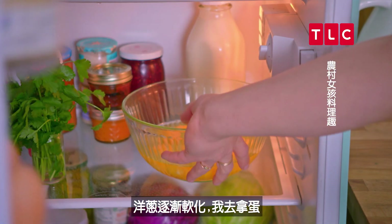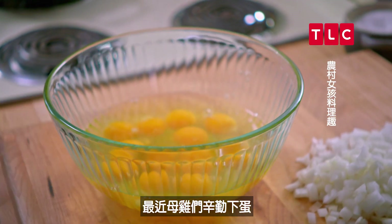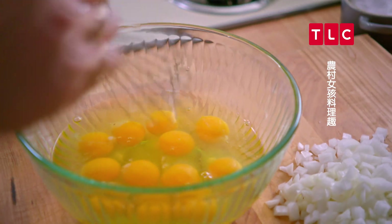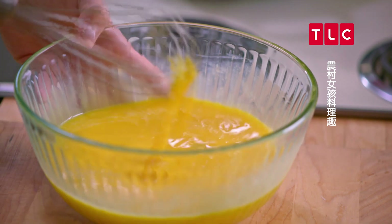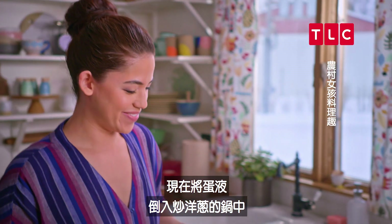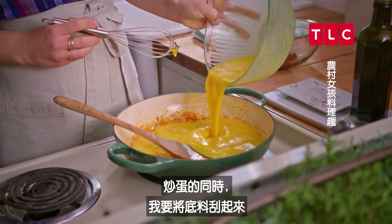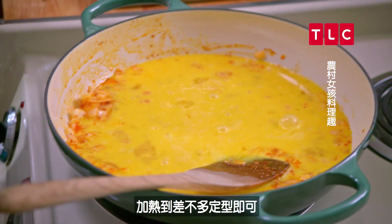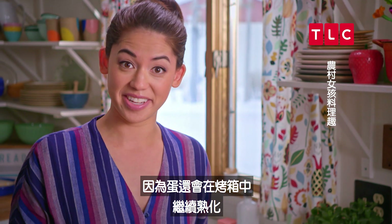My onions are getting soft, so I'm gonna grab my eggs — I have a dozen eggs here. I'll whisk these up. Can't have brunch without eggs! Now I'll add these to the pan with the onions and I'm gonna cook these, scraping up the bottom as I go, until they're just considering being fully set. I don't want them to be fully cooked because they are gonna continue to cook in the oven.